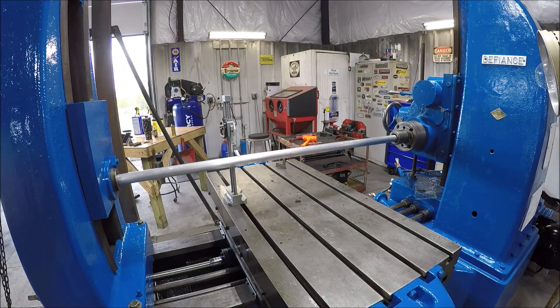Touchdown - tail stock is on. Got her bolted down. I put the original shims in between the base and the tail stock. So right now all I'm doing is trying to get the head stock and the tail stock in sync with each other so she's straight.